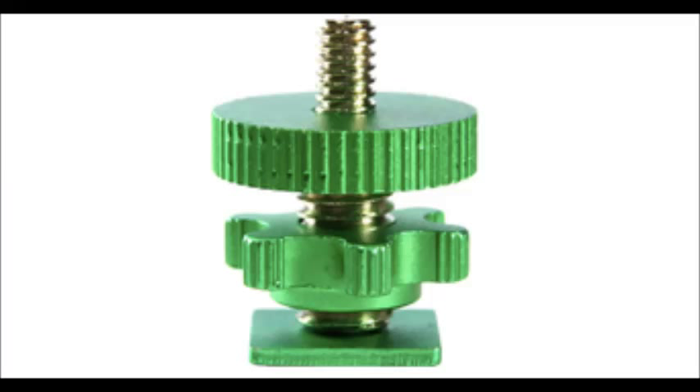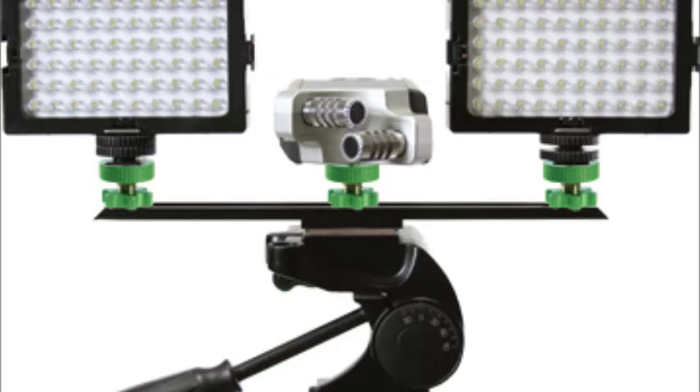Another accessory that will come with your starter kit is a 1/4-20 Flashner. This gives you the ability to mount something threaded on top such as a camera and then mount that on the Flashner or accessory wing, which is also included in the kit.